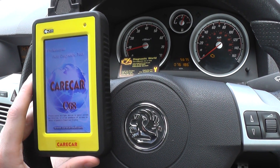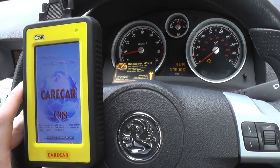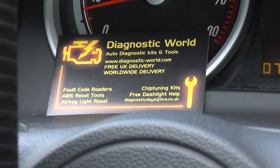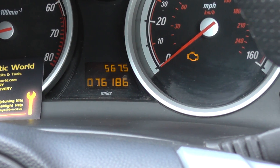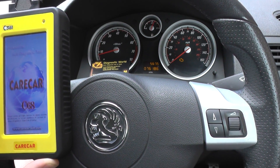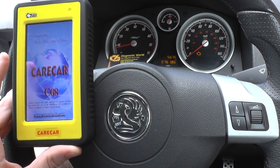Okay guys, this is a short demonstration of the Carecar C68 kit which is available at Diagnostic World — www.diagnostic-world.com. You will see on this vehicle that we have the check engine warning light. It's a Vauxhall Astra from 2006, an Astra H, the 2004 to 2009 model.